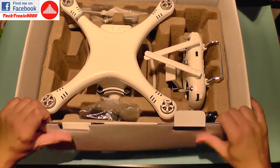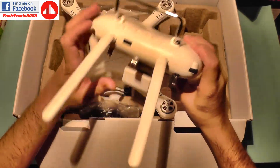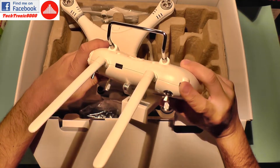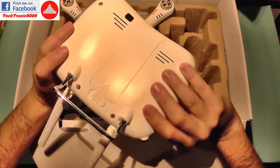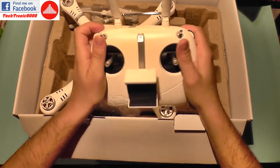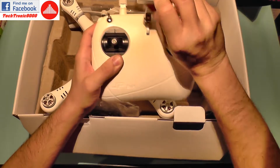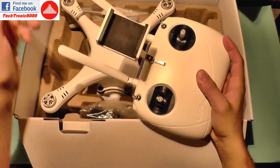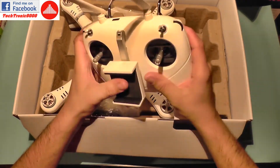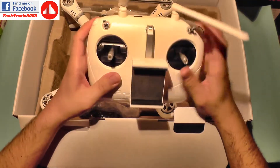Inside the box we have the quadcopter itself. It comes with this kind of transmitter with two large antennas. It has a wheel here that goes from minimum to maximum — it's not the same wheel that you get on DJI. It has two push buttons and a three-position switch, a two-position switch, the usual sticks, and a mobile phone support which is made from metal. That will hold your mobile phone, which is very nice and useful. I like the fact that it's made from metal — it should be rather sturdy. It also has a USB port, which may be used for powering up your mobile phone.